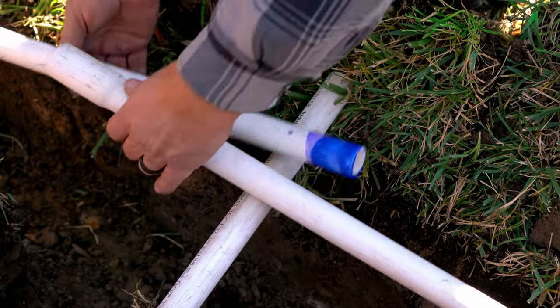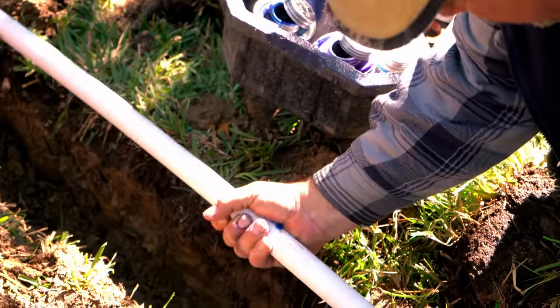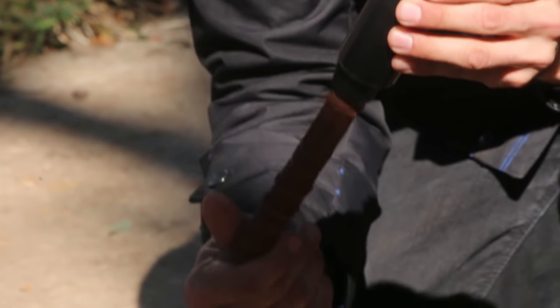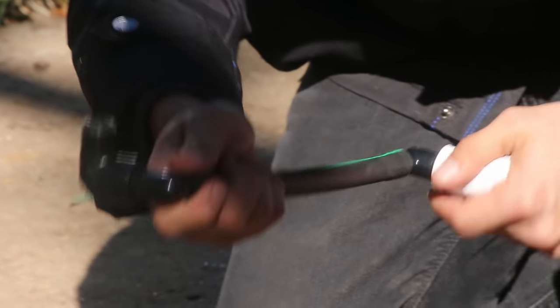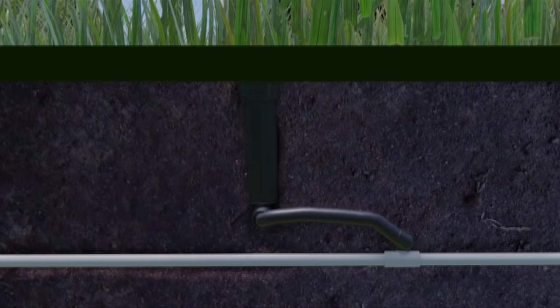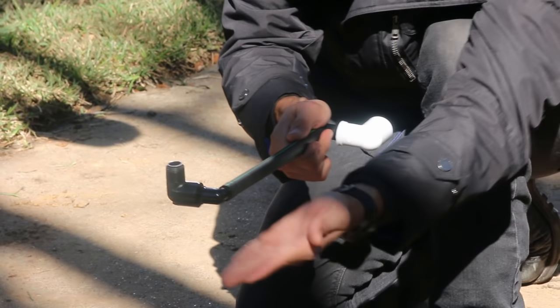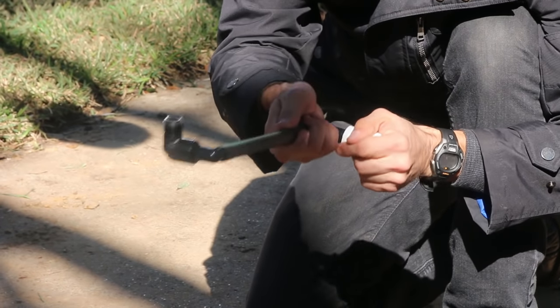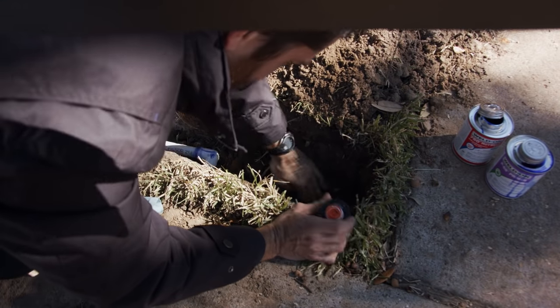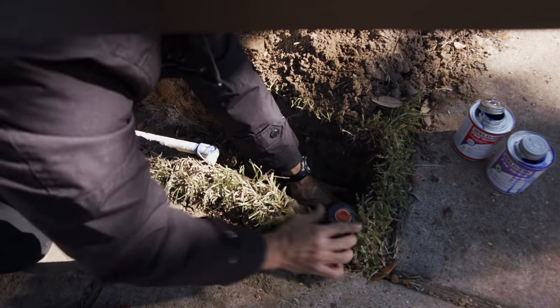PVC pipe often comes with flared ends, which allows you to connect pipe without having to add a coupler. You could use cut-off nipple risers to save some money, but you'd still want to use swing joints near the driveway and street so that if a vehicle drives over the sprinkler head, you don't end up with a break. Additionally, swing joints make it much easier to place a sprinkler exactly where you want it, and make it simple to adjust the height of the head should the soil eventually cover the head.